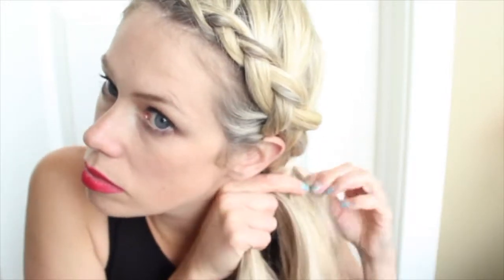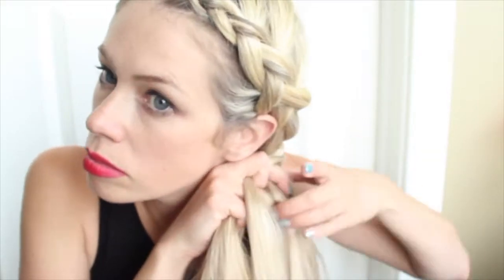You're kind of just exchanging hair from one side to the other as you're doing this braid, but you always pull from behind and back. You can see how I'm kind of fishing behind the braid there to pull that hair in.